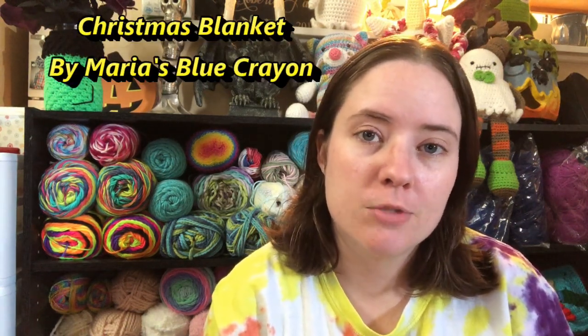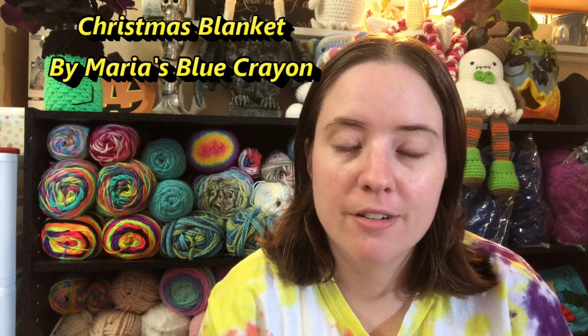I'm working on some applique for my Christmas blanket. It's going to take a while to finish because I'm going slow on it — it's kind of a background project. It's a free pattern, and you can also buy it as a paid PDF from Maria's Blue Crown. She has some of the cutest patterns ever.